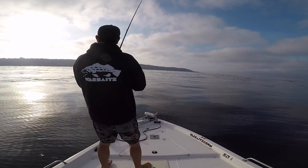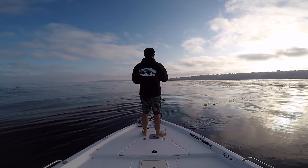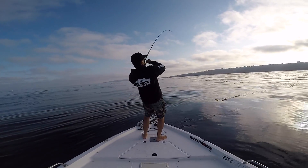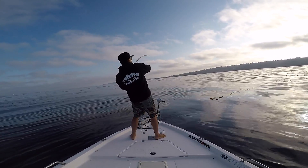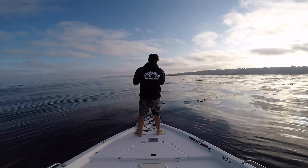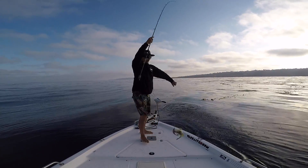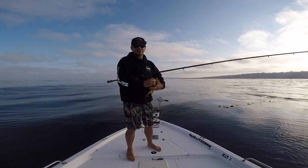Let's go ahead and make a few casts, see what we can get into. There we go guys, I got one! Fishing the weedless bait — not a giant, but we got one just here on the outer kelp.